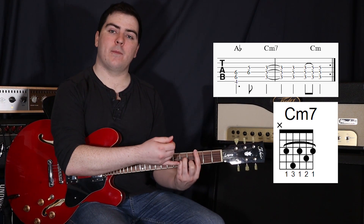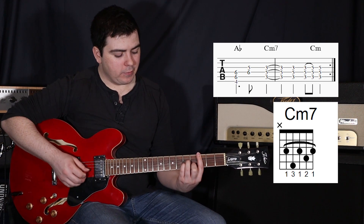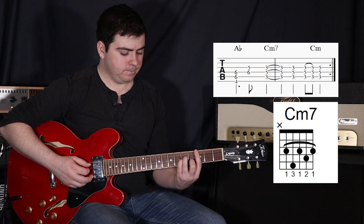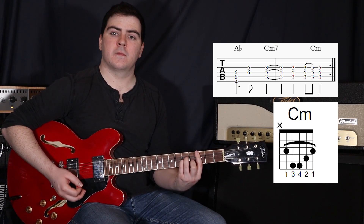Then we do one more strum and actually hammer on that fourth finger onto the third string at the fifth fret, and that just makes it a regular C minor chord. And then one more strum.